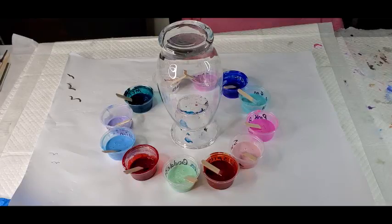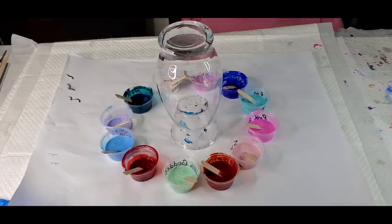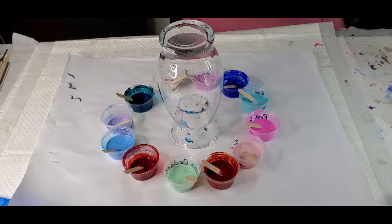Hey guys, it's Lisa. I'm just gonna do a quick acrylic pour on a vase. I have a ton of colors from Color Art Primary Elements that I had mixed up in these little dishes here.